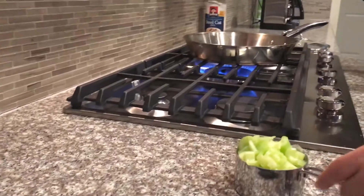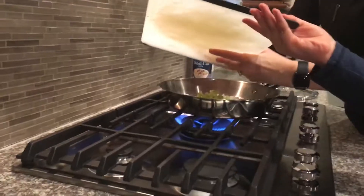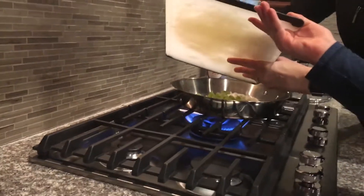Cook until golden brown. In a sauté pan, heat one tablespoon of butter with your chopped celery and then your onions.